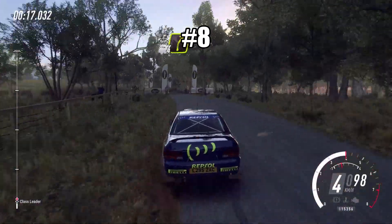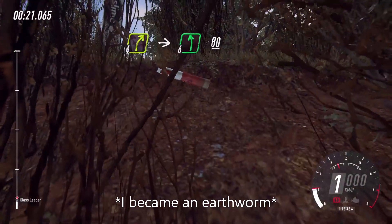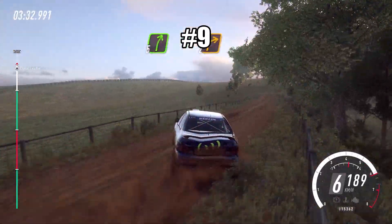30, four right of a crest, into six left, 80, six left long, tightens, five, 80, slow, five right long, tightens.